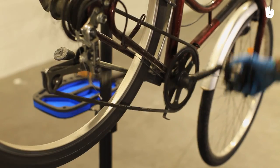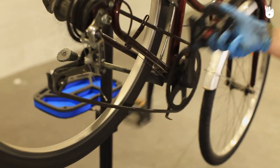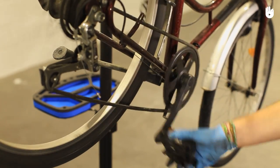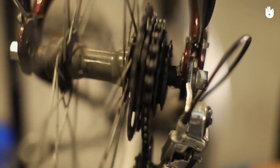Pedal slowly with your hand to test that the chain is in place. Note that the tension of the chain shouldn't be too slack. Run through the gears to see if the problem reoccurs.